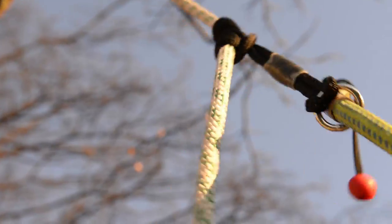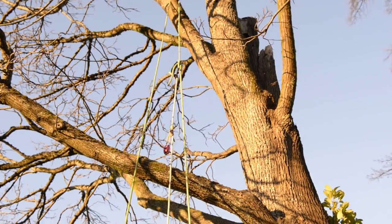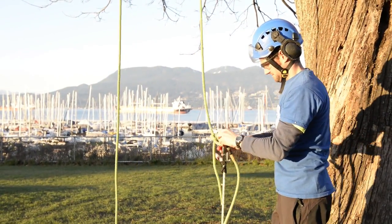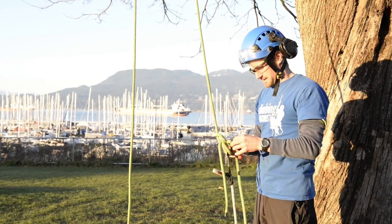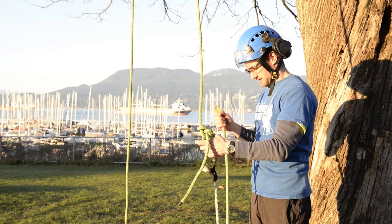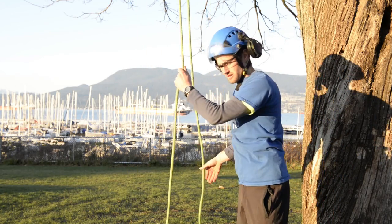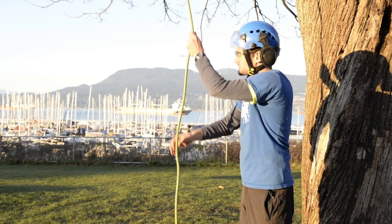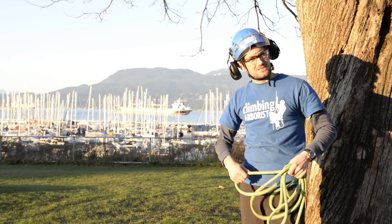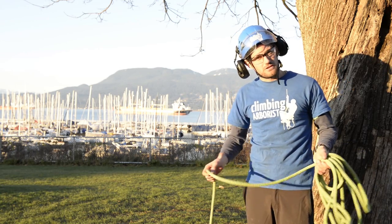Stand clear. Now I can just take the retrieval ball off, take the rope out, remove the pulley saver, take the bowline out of the tail of my line, and just retrieve the tail that went over that branch — and that's it. You can see how it's just a safer form of retrieval instead of having the pulley saver or the cambium saver smash onto the concrete or the ground.